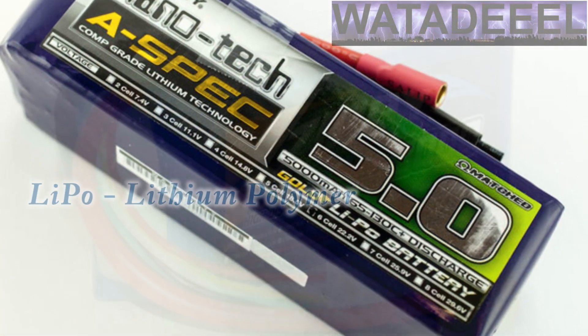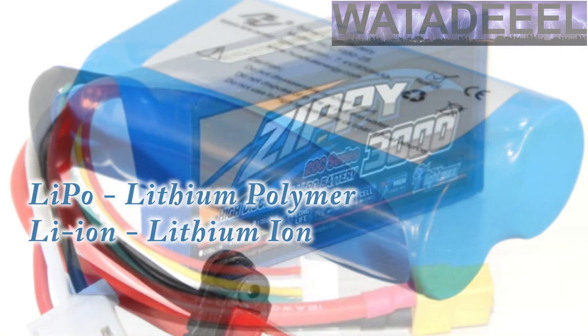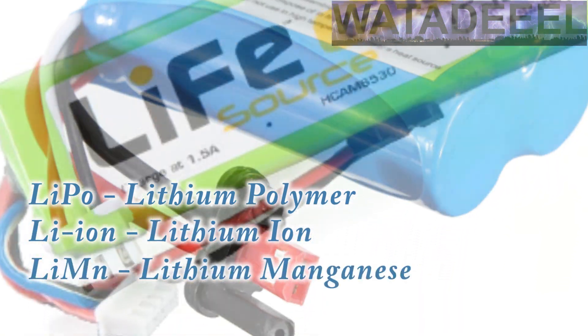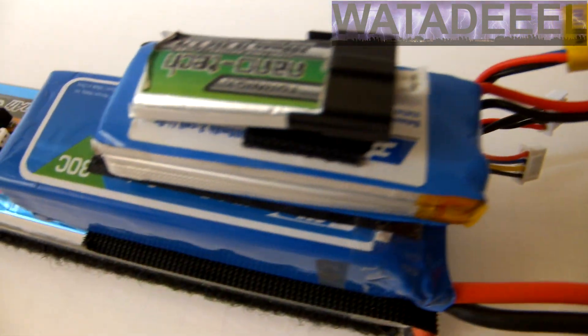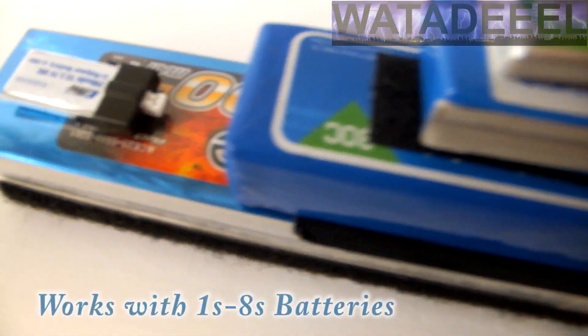They work with lithium polymer or lipos, lithium ion, lithium manganese, and also lithium iron batteries or LiFe batteries. You can test and monitor a battery that has anywhere from one to eight cells.